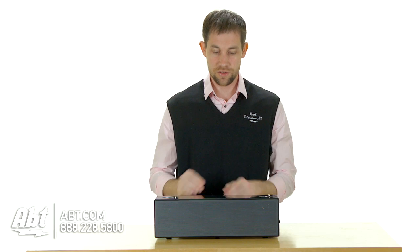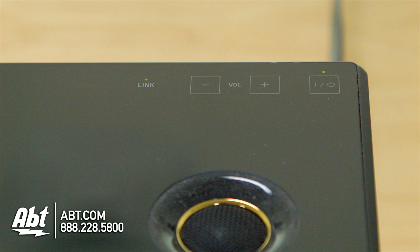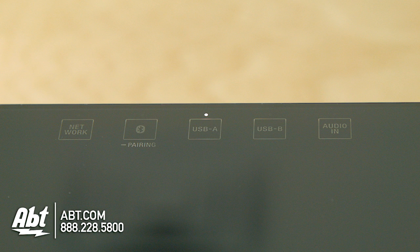It has a pretty simple design here — as you can see it's just a black rectangle. Up on the top here you have all your buttons, and they're all under glass, so it's just pressing on the glass and it lights up. It looks really elegant.